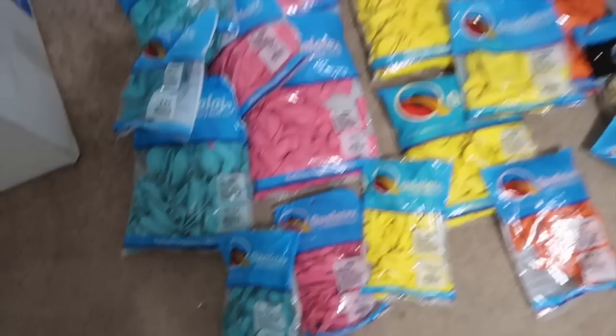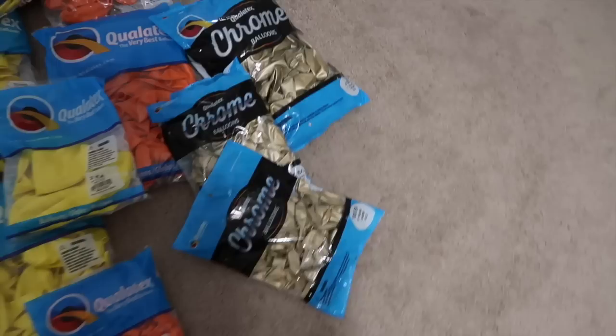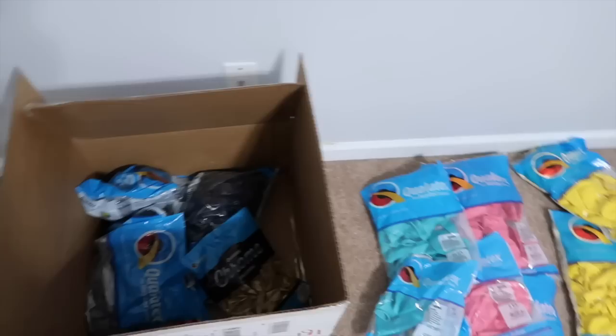It's a pretty butterfly theme based on the inspiration photo the client sent me. These are all QualityX balloons — if you want to know where I got them, I ordered them from Burton and Burton. I have teal, pink, yellow, orange, and I'm going to do some pops of gold. I have the golds in 7 and 11 inch. I actually had two events this weekend, which is why I purchased so many gold, but the second one got canceled.